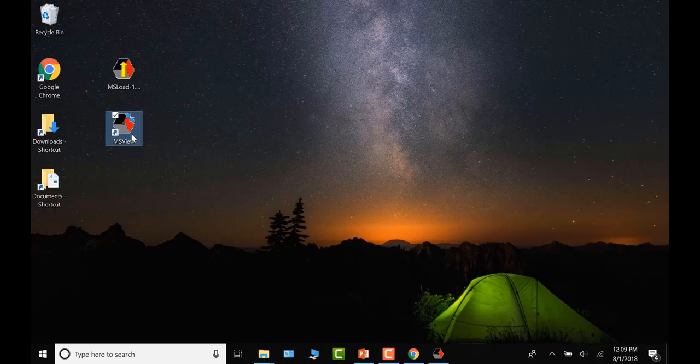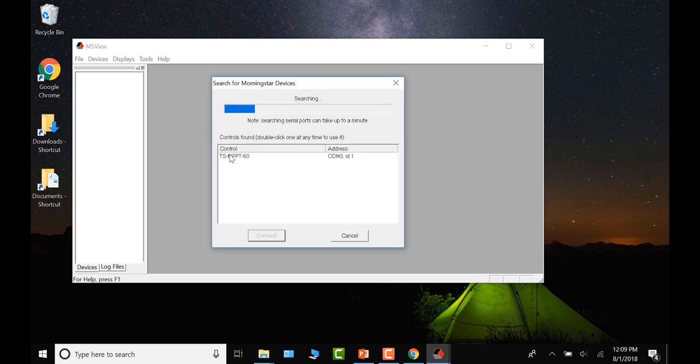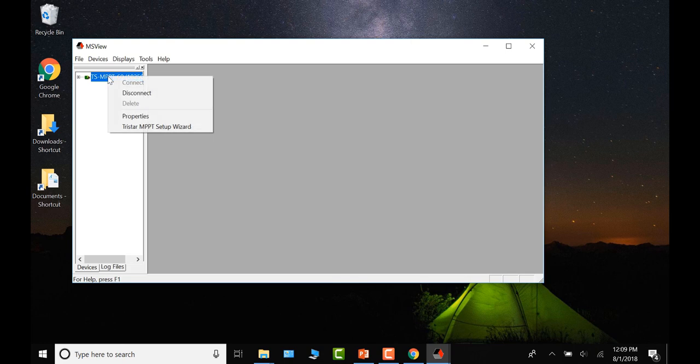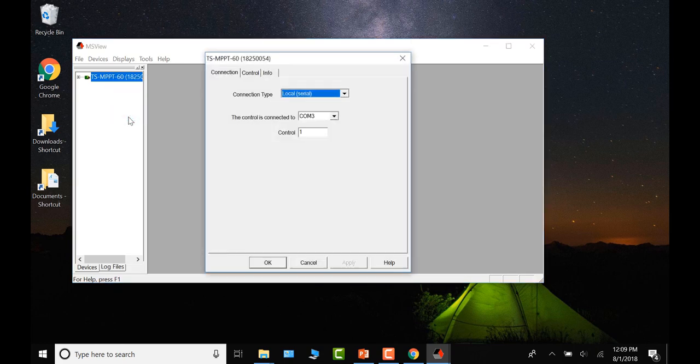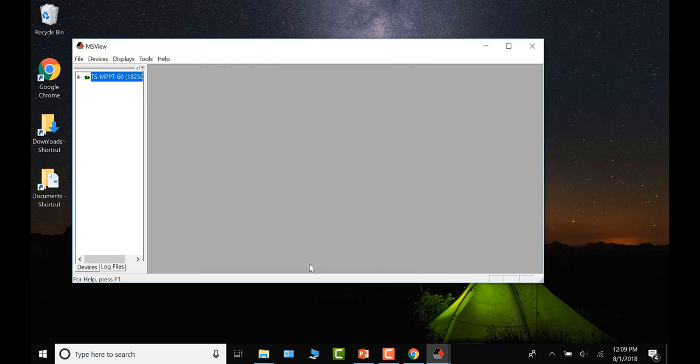Go back to MS View, search for the controller, connect, navigate to Properties and the Info tab, and you will now see that firmware version 29 is installed. Since we have an MPPT 60, there is also a Processor B firmware that needs to be updated — it is the same process.